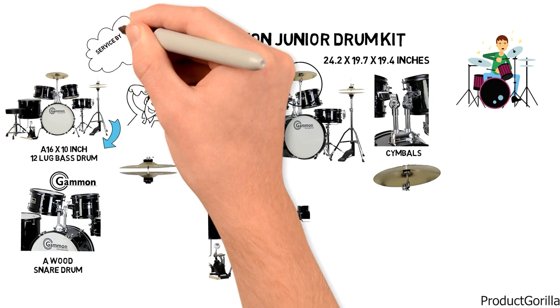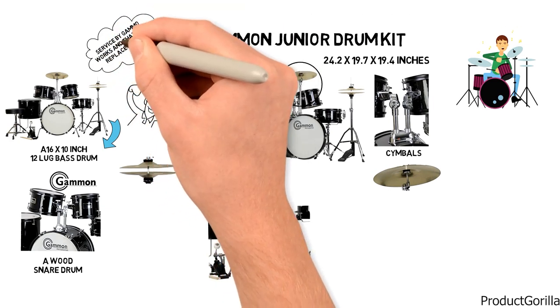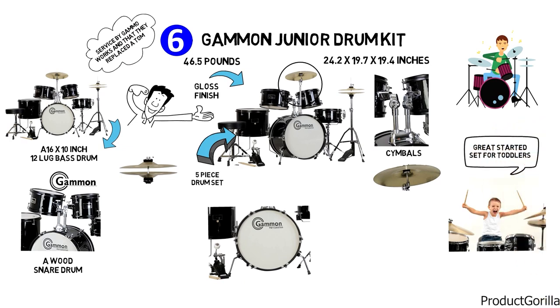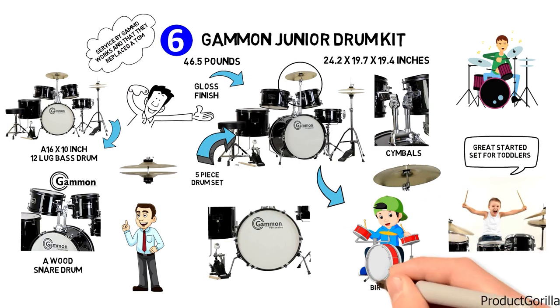One user reported that customer service by Gammon works well and that they replaced a tom that didn't work. Another user reported that this is a great starter set for toddlers, and one other user reported they thought it was a great drum set for a four-year-old's birthday surprise.